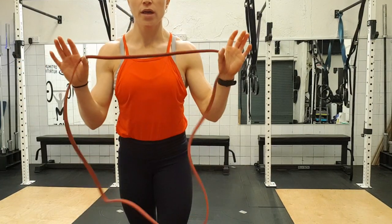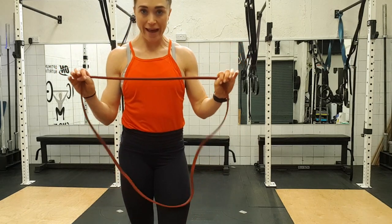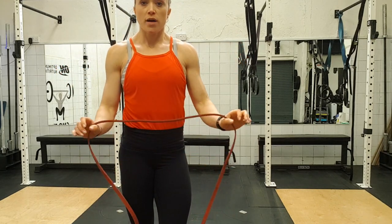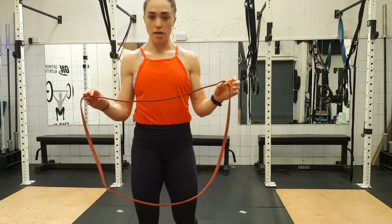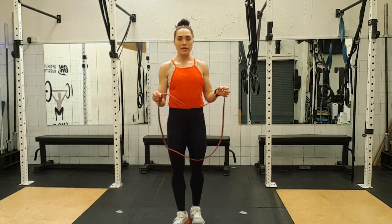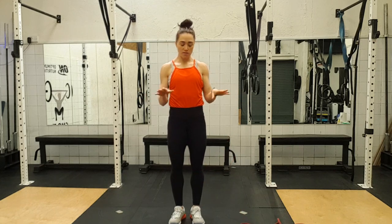One last thing and then we're good to finish. So next up, I'd like you all to get your bands. And if you don't have a band, we can do this without a band — you'll just be doing the exercise with no band. So I'll show you what we're doing: we're doing pull aparts.